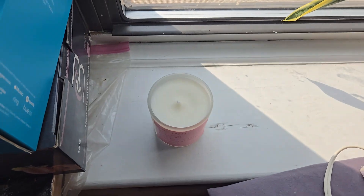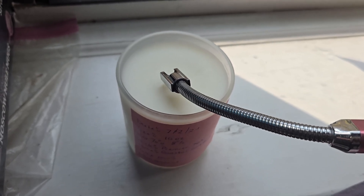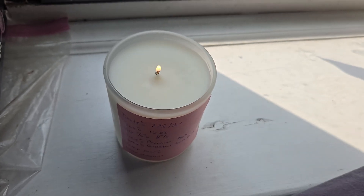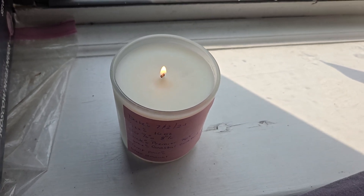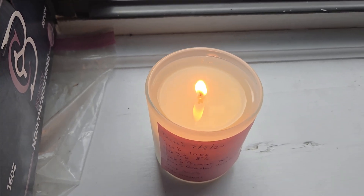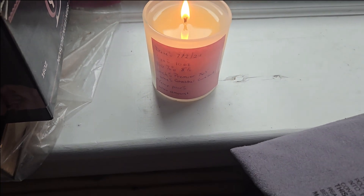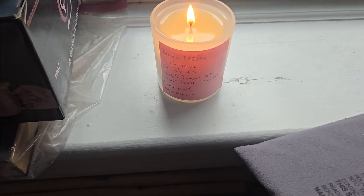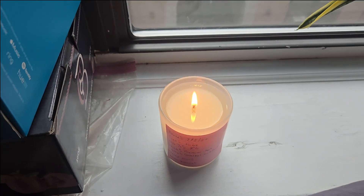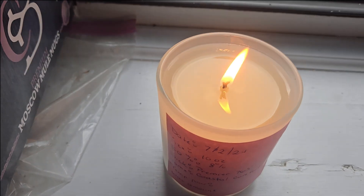Let's go ahead and light this. Okay, we are going to get the testing started. This is hour three — I wanted to let the candle work a little bit more. I can definitely smell the scent from the candle, so the hot throw is doing pretty good. The wick is also doing pretty good.